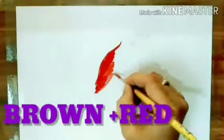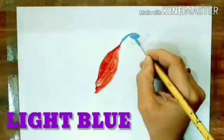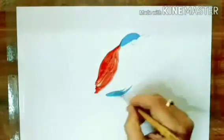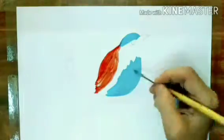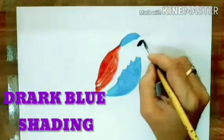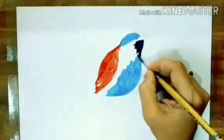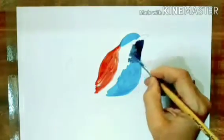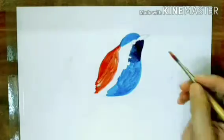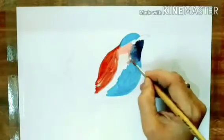Then mix brown color and red color and apply on the bird. Now apply the light blue, then dark blue shading near the neck. Now apply light brown.